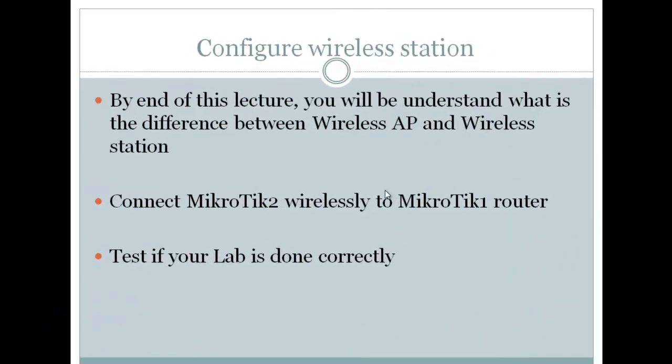By the end of this lecture you'll be able to understand what is the difference between wireless access point and wireless station, connect Mikrotik 2 wirelessly to Mikrotik 1 router, and test if the lab is done correctly.